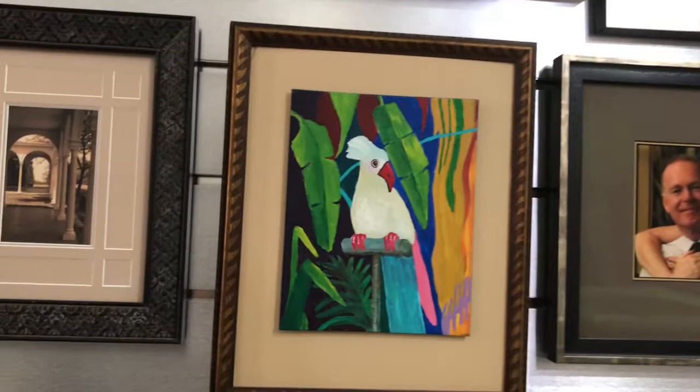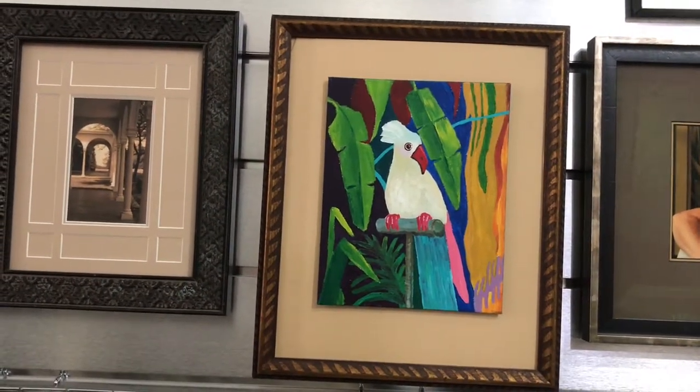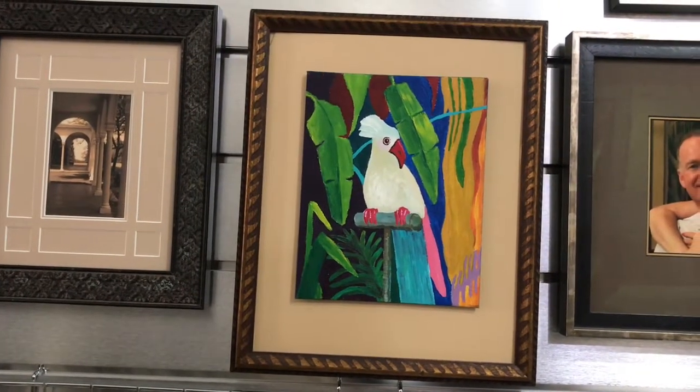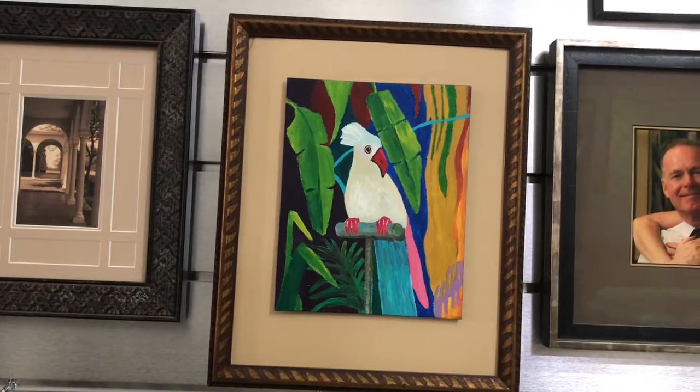The white bird — this is a canvas board. Quite often it's very difficult to float these in a traditional sense that you would with a stretched canvas. So this is a way of mounting it, having a background and a nice frame, and it looks great.